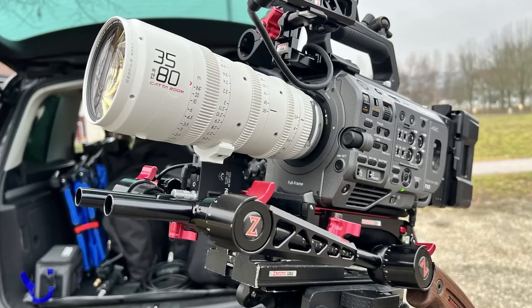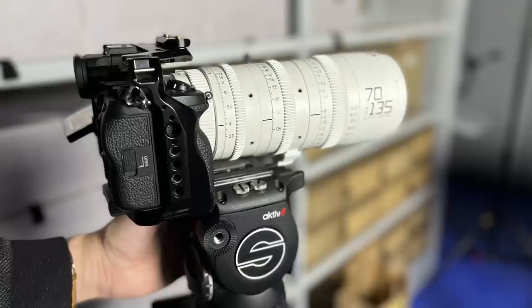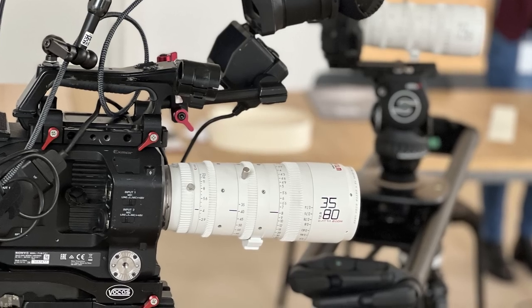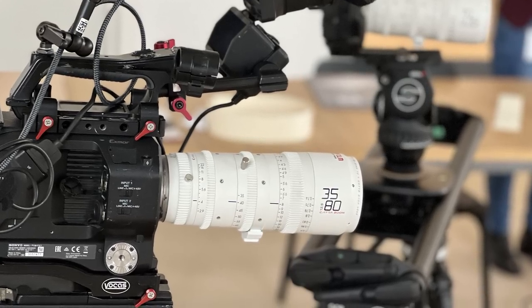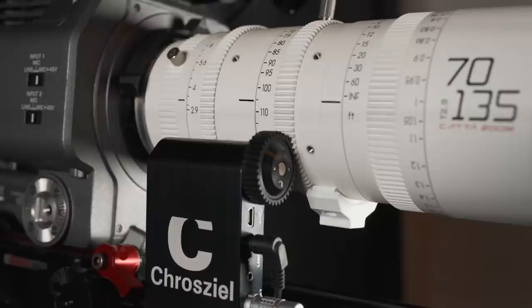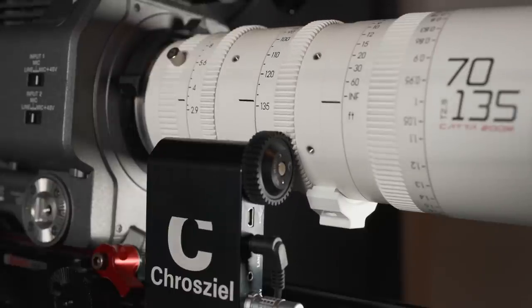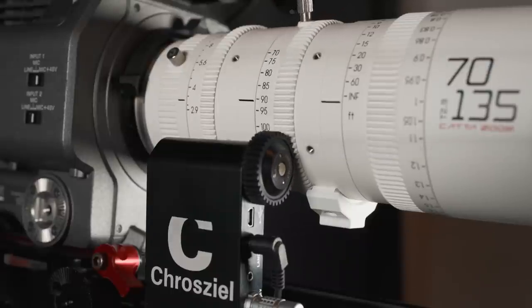I used the Catta Zooms mostly with my Sony FX9, sometimes with the Sony FX6 or A7S III. Due to the lenses' low weight, I mostly didn't even use lens support, which made it easier and quicker to swap them too. When using the lenses with a remote follow focus or any type of motor, it's nice to see that all the gears on both lenses are in the same position, which again makes swapping them easy.